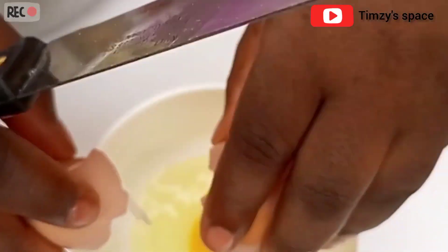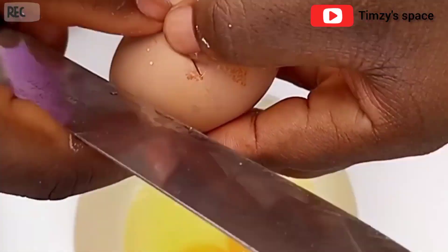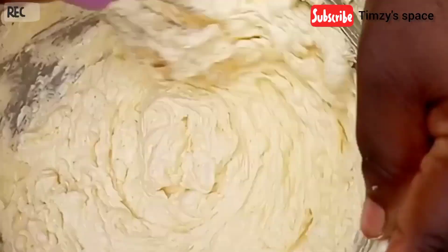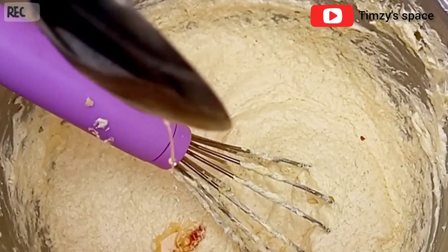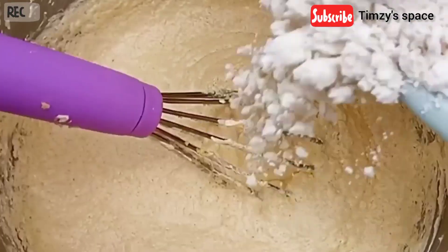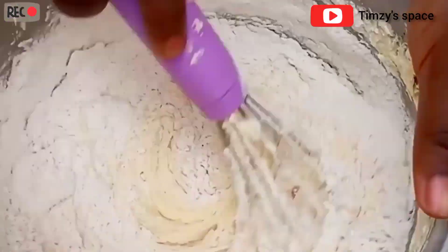Next, I'm going to crack in my eggs, and I'm going to put them separately into the cake batter. Next, I'm going to add one tablespoon of vanilla syrup and I'm just going to mix this together. At this point, I'm just going to add in my dry ingredients and I'm going to mix this together until the dry ingredients incorporate into the wet ingredients.